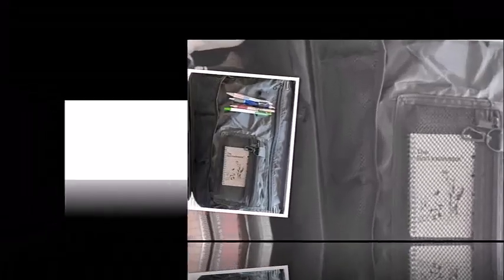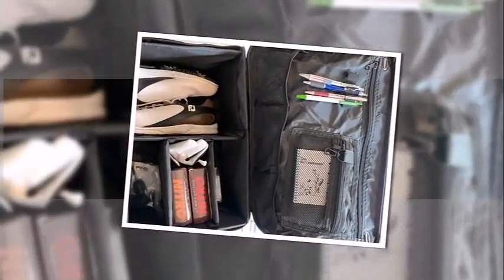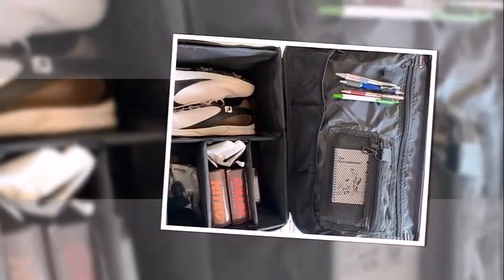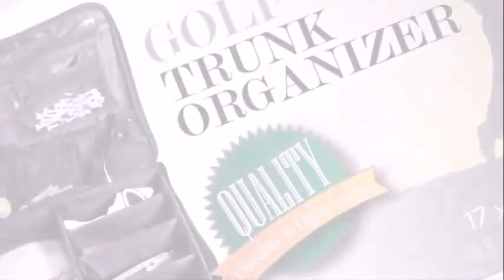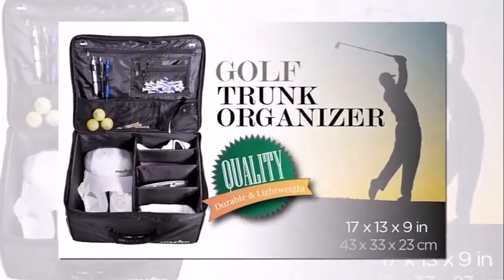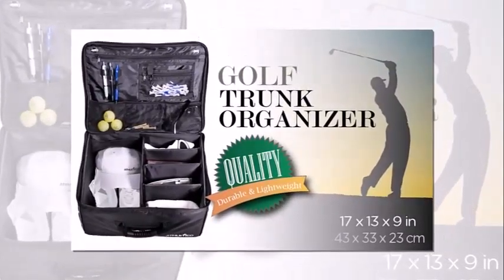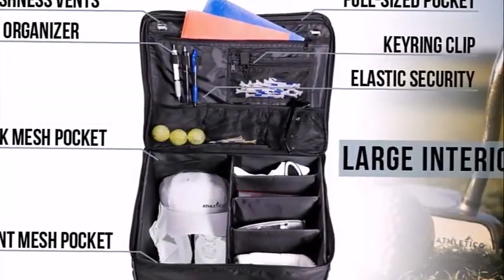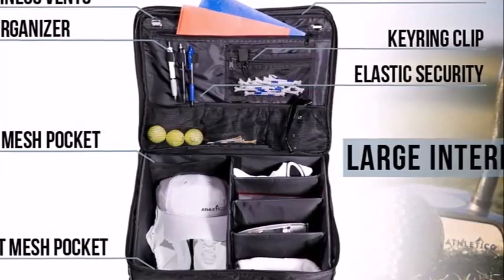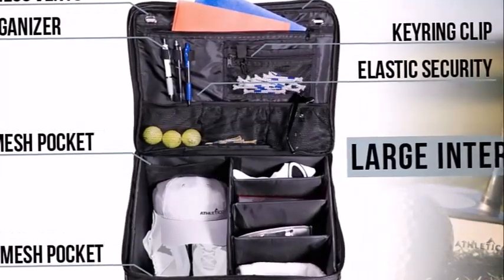A golf trunk organizer is a necessary accessory for a golfer who commutes to the golf course quite often. You'll notice that you collect quite a few things in the trunk of your car. The problem is that as you drive around, the golf gear, like balls and tees, is going to spread itself out all over the trunk of your car. This is distracting and extremely sloppy.